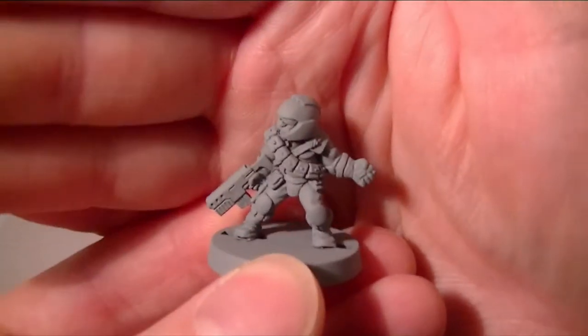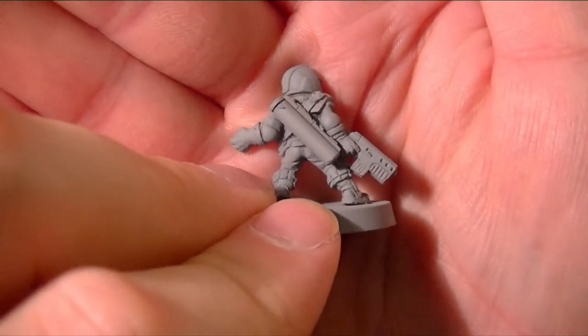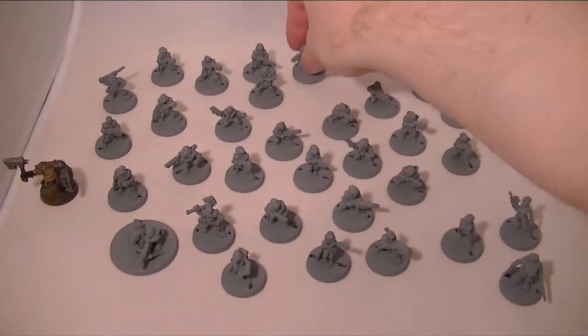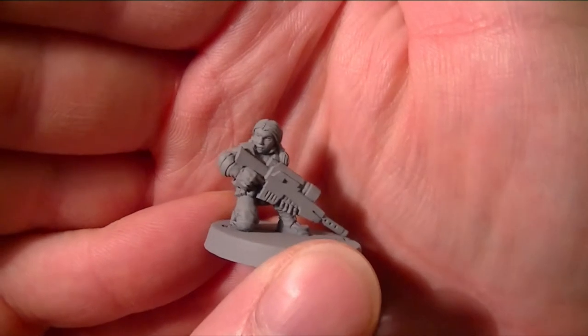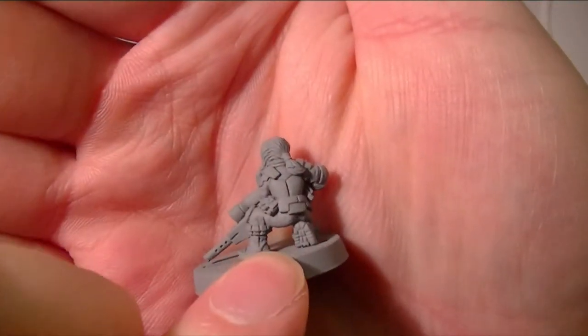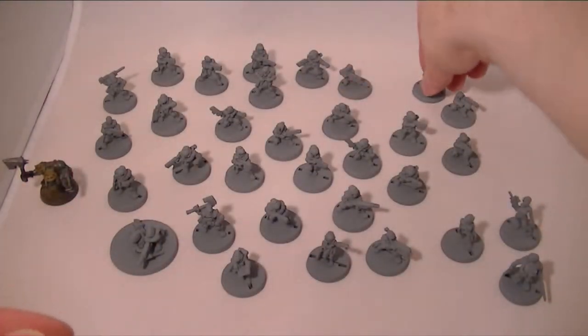There are some great poses. The likelihood is that these are going to form some Imperial Guard allies. They are just lovely models and it seems a shame not to use them for something.